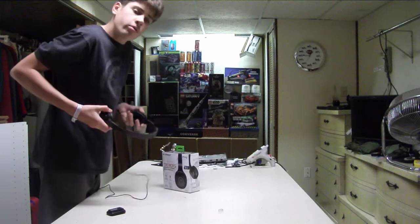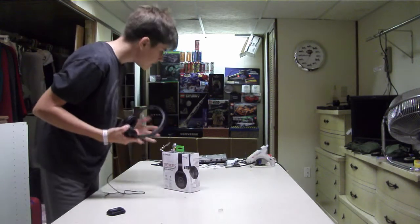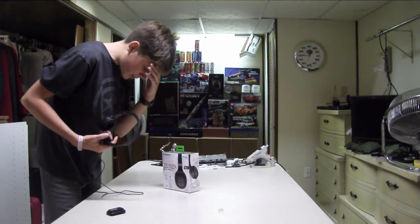Of course, what would you expect for $15? However, I did get these for free, kindly from Micro Center. Sadly, I'm not sponsored.